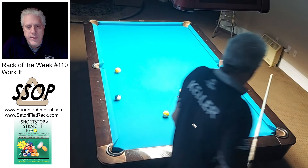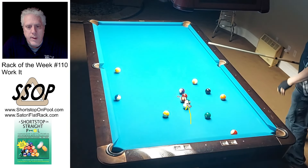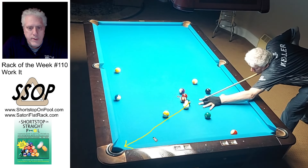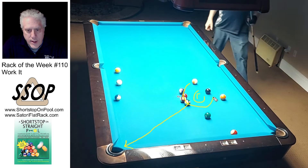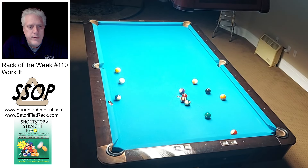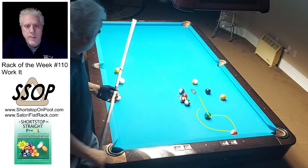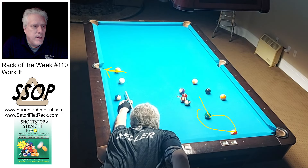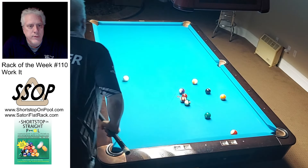I could have hit that ball harder to open the cluster more, but I felt I was in good position — this ball goes in this pocket. If I can get the cue ball inside this circle of balls I'm going to be good, and I've got a potential break ball in the 5. I played position for the 10-ball in the corner, but looking at it, if I shoot the 10 I've got to come back later for this ball on the side. I decide I don't want to do that — I want to remove it now.